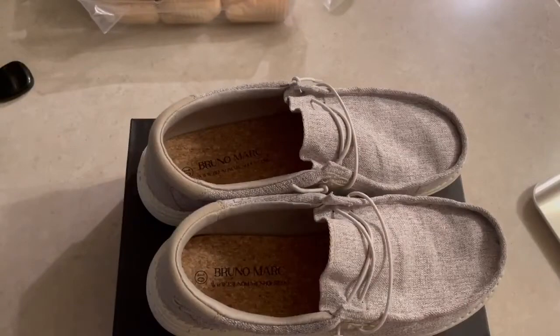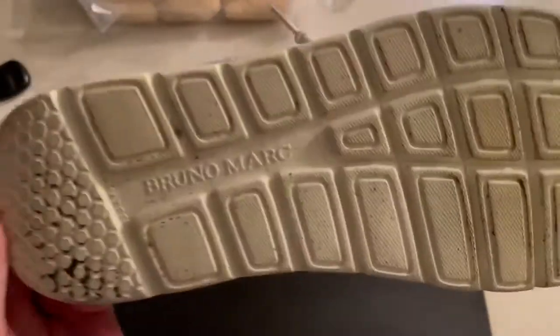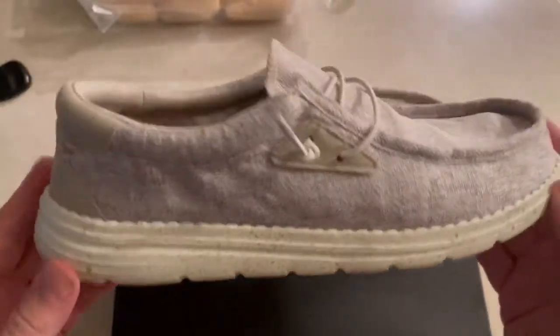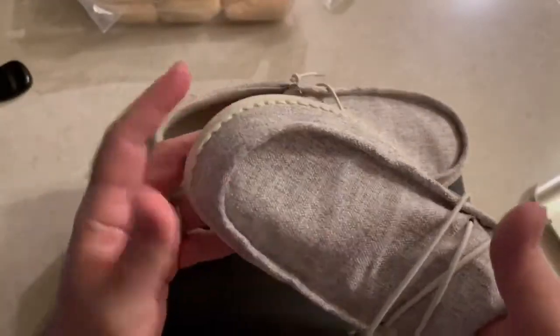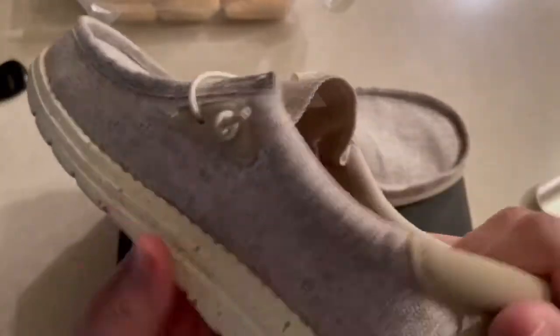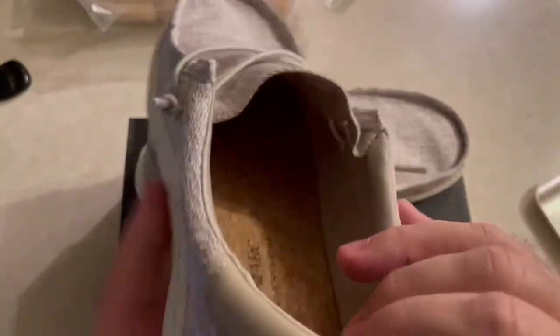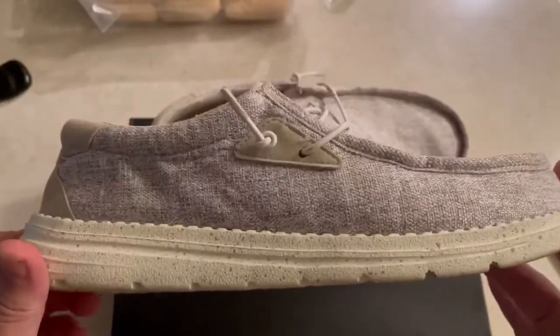Alright guys, here's a closer look at the shoes. They're awesome. I've been wearing them for about a week. They're really light — I would compare them to the Hey Dudes. It's a really good quality material. For more information I'll have a link in the description if you'd like to check them out.